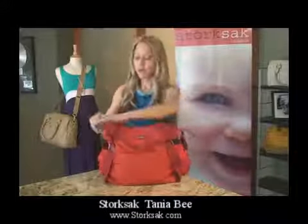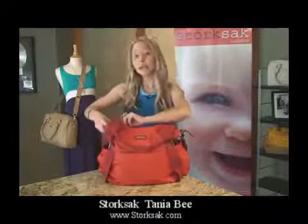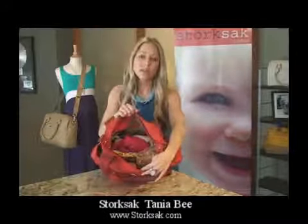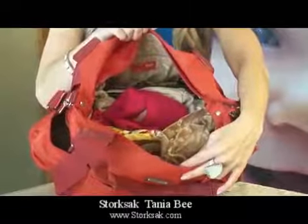Let's move to the main compartment of the bag. You simply get into the bag by unzipping the zipper closure. Now let's take a look at some of the contents so that you can see exactly what fits in the bag.